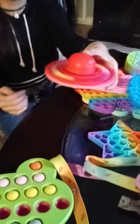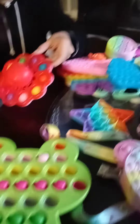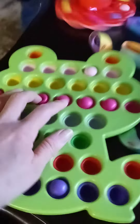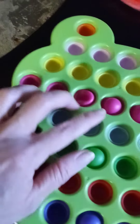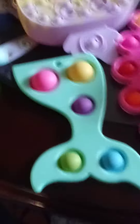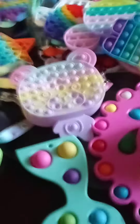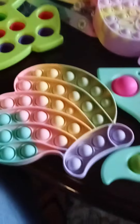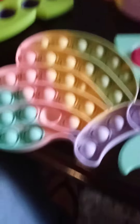Wow, hello hello! It's new — don't say I'm going to do this. You have a lot of fidgets. Oh wow, it's beautiful! We have no more new ones.